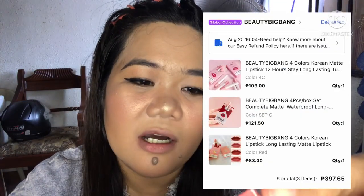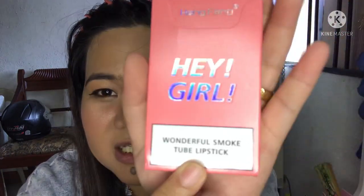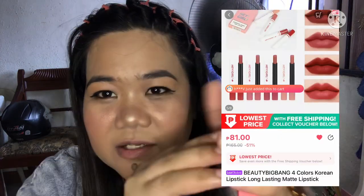Hi guys, welcome back to my channel! For today's video, we are going to unbox this one. As you can see, I have makeup. This is a cigarette-style lipstick from China — the wonderful smoke tube lipstick. It says 'Hey Girl Wonderful Smoke Tube Lipstick.' It comes with four pieces, so I'll put the price here because I forgot it.